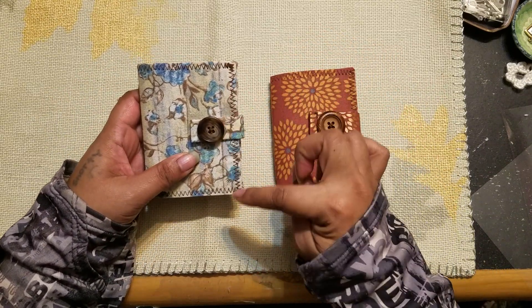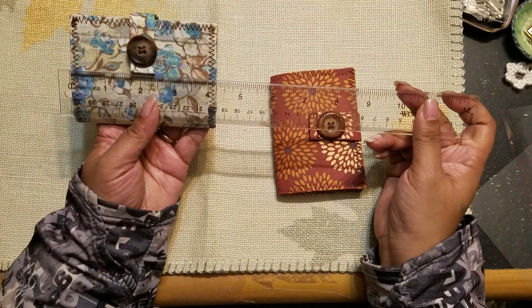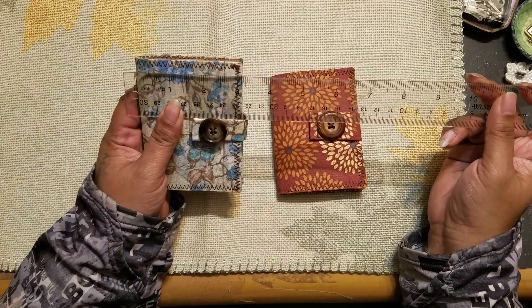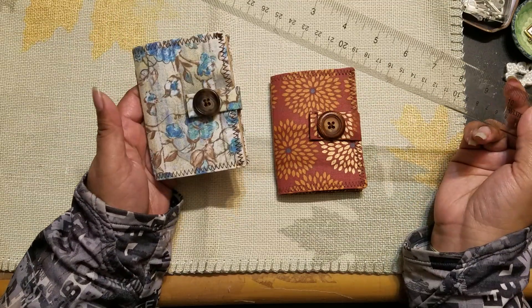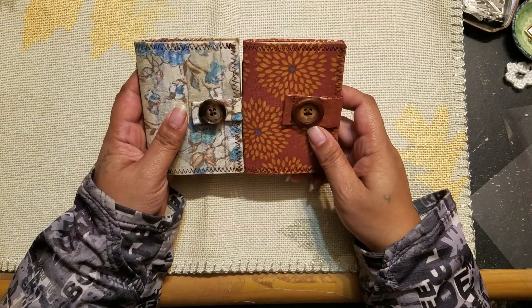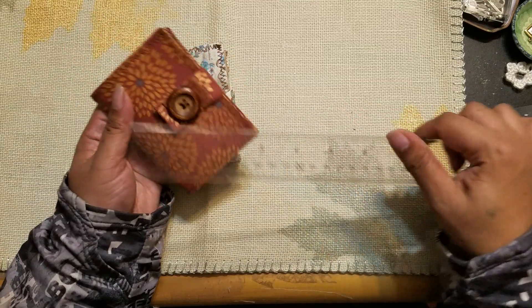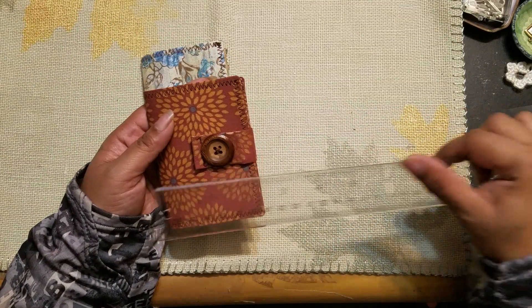Let me just stop being lazy and get my ruler. So it measures four and a quarter by three and a quarter. I'm pretty sure they're both the same size — four and a quarter by three and a quarter — and yes, they are the same size.